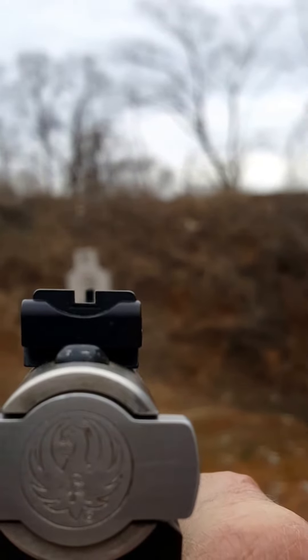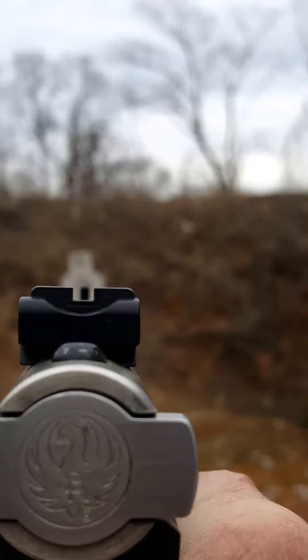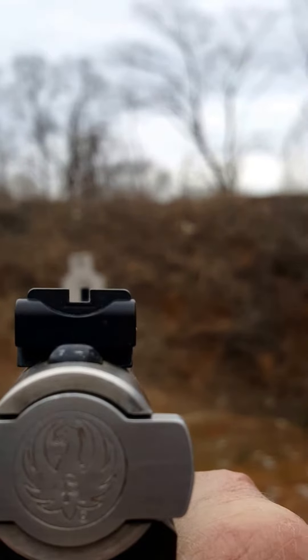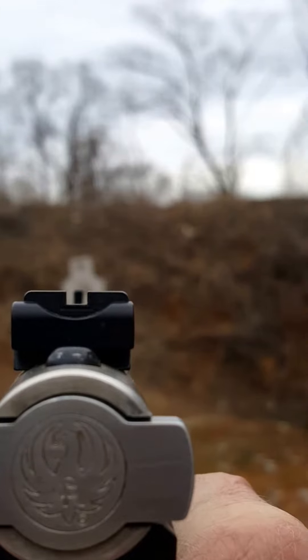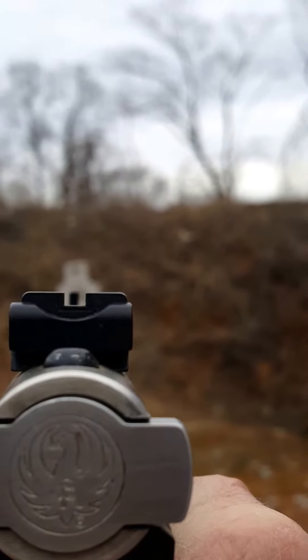I'm looking for that perfect sight picture. Right there, if you notice, I've got equal amounts of light on both sides. The sight's even with the top of the backside blade.